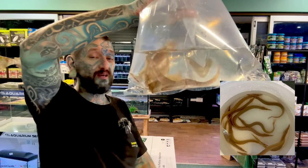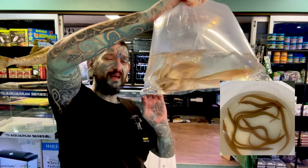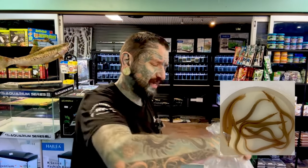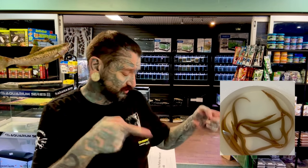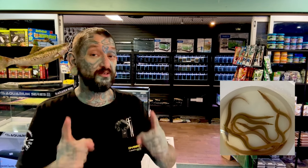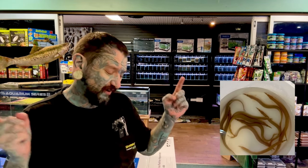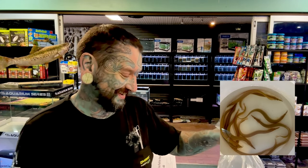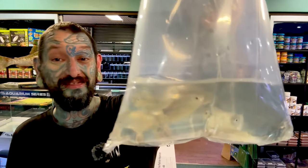They're called a spiny peacock eel because apparently they have spines and they have little peacock dots on their tail. Super cool. They max out at about 20 to 25 centimeters — those guys are maybe 20 centimeters, so they're close to adult size. I think they only retail for around 30-something dollars as well. I would take all of those home if my accountant would let me. So if you want some, come in and get them.